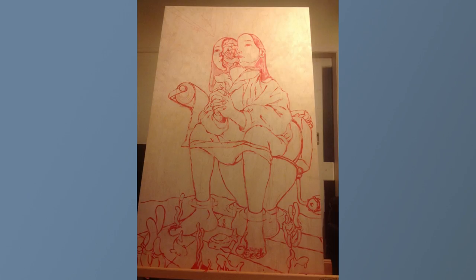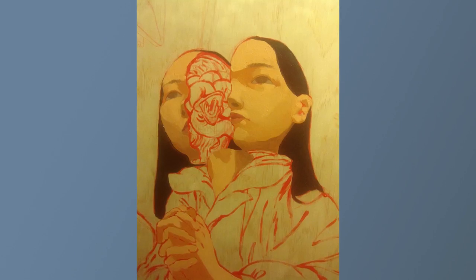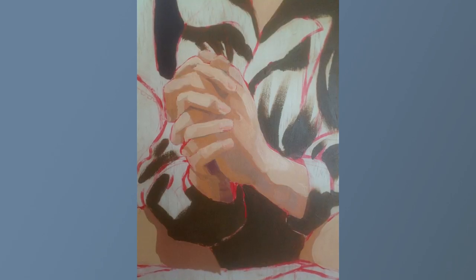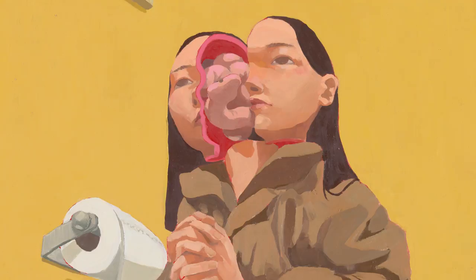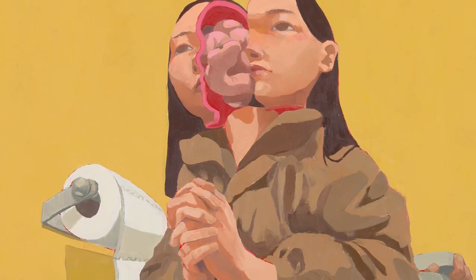I just did it on some plywood because I think oil paint looks really nice on plywood. The process was I did an under-drawing or under-painting in red, then painted the dark tones first, and then just put light on top. I basically chose oil paint because I wanted to do a large painting and I think that's the best medium because I can move it around a lot.